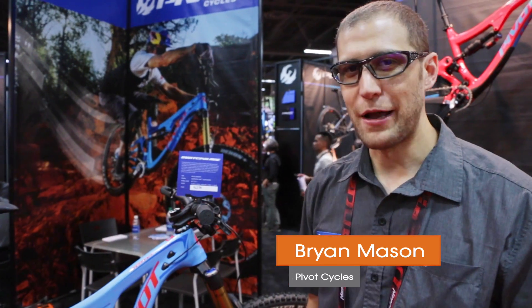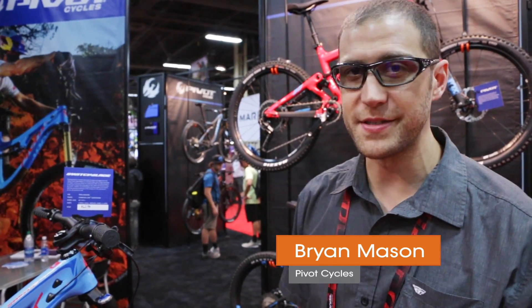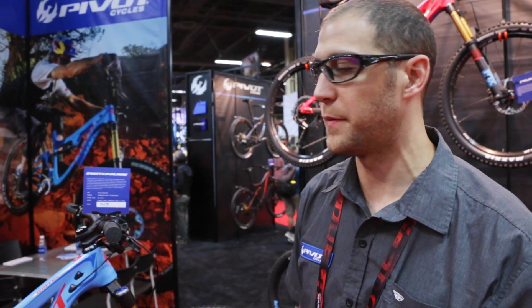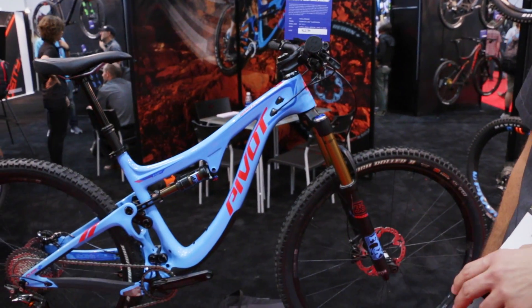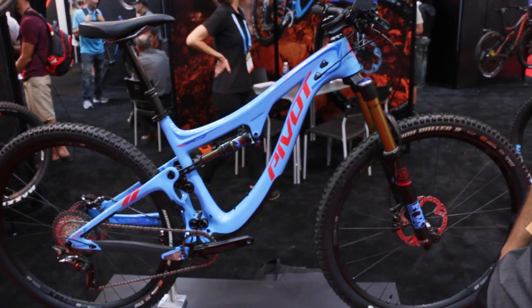Well, I'm really stoked on these new glasses — I'm loving these lenses — but I'm a little bit more stoked on our bike here. This is the Pivot Switchblade. This is 135 millimeter rear travel with 150 millimeter front. It's compatible with 27.5 plus or 29 inch wheels.